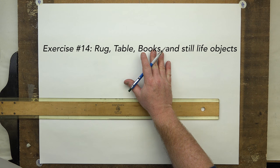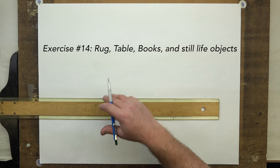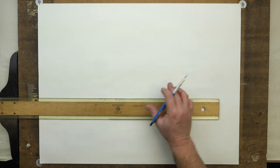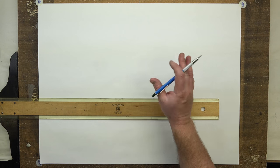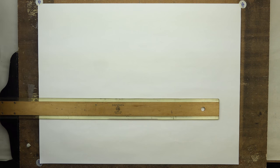So exercise 14 — we'll do a table, we'll do some books and one large rug in a room. We'll just dispense with drawing the big room part of it and start with a rug, a two-point rug, and we'll do a one-point table and add to that. And then we'll go on to the last exercise, which will be exercise 15.